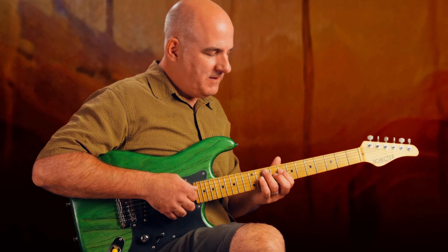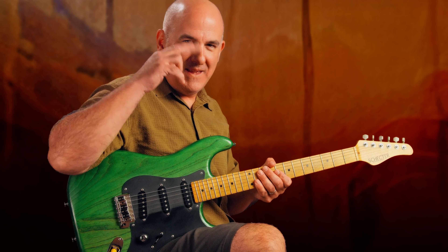Just let me know if you'd like a lead sheet for that arrangement. Good to see you again, and until next time, happy picking.